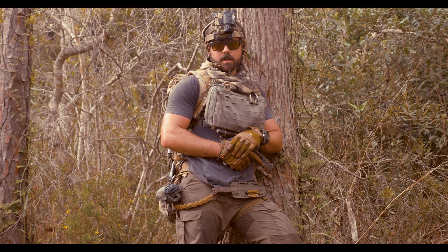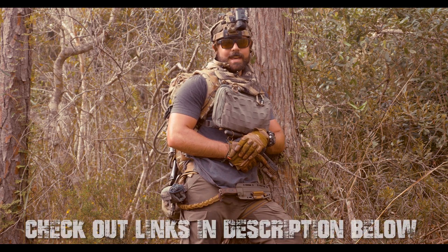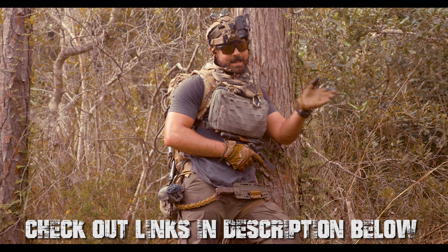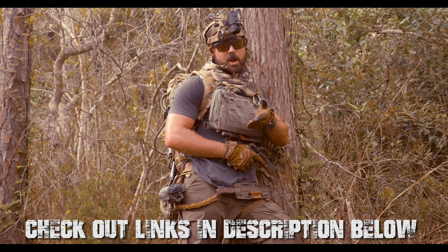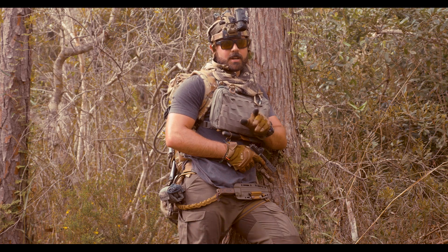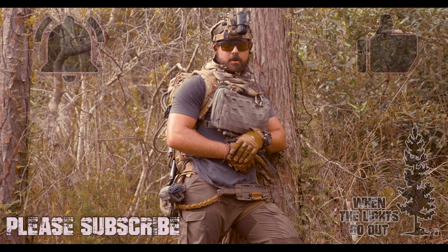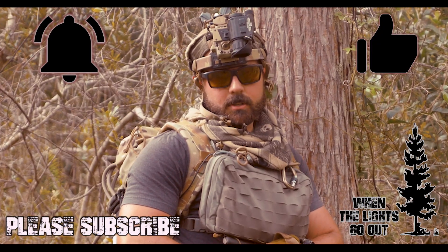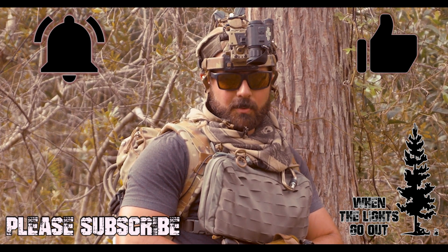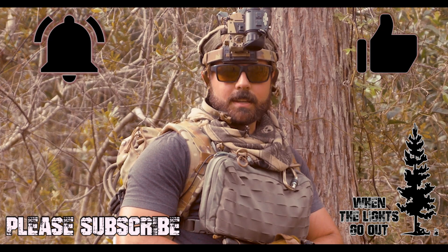There are a few quick tips on efficiency of movement in a wooded — and translated to urban — environment. Those skills are synonymous with each other and will translate over. Make sure to like, share, and subscribe. Until next time, this has been Cody Ryan with When the Lights Go Out — take care everyone.